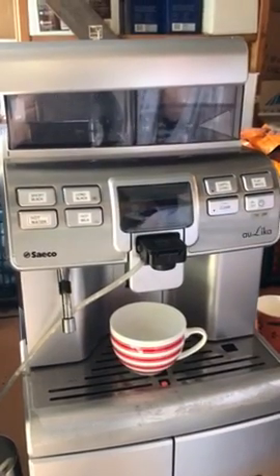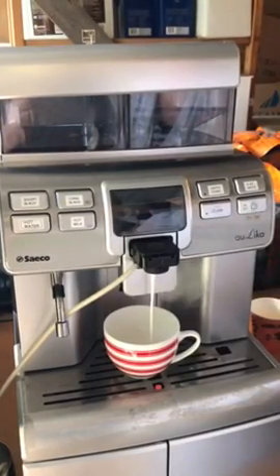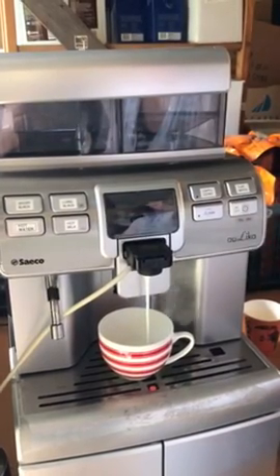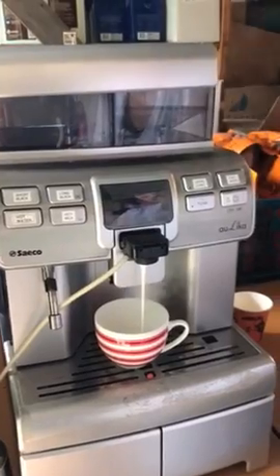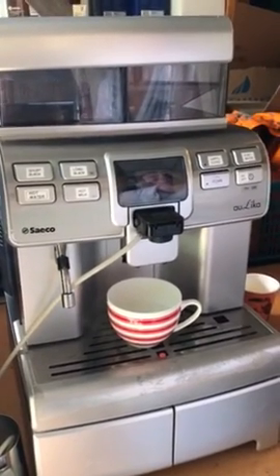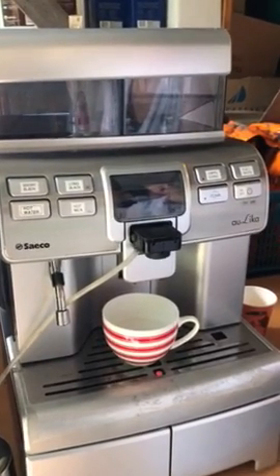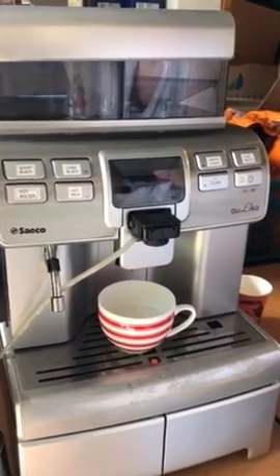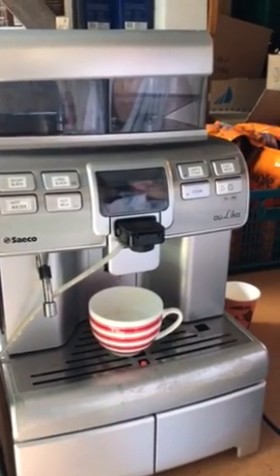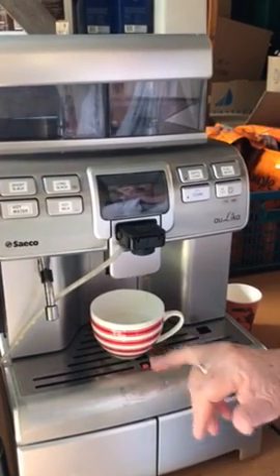For the cappuccino, you do the milk first and then it does the coffee on top. It heats and puts the milk at the same time. Then it goes to the coffee. I'm going to reprogram all this at the end and reset it a bit. For cup sizes, you do about that one — probably a bit shorter and a bit wider.